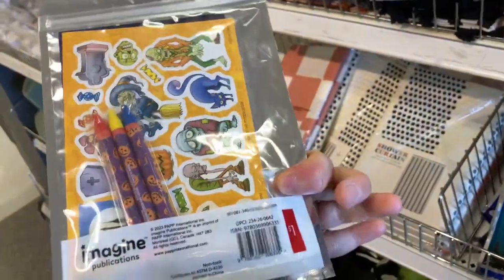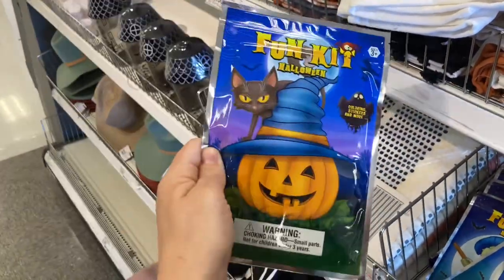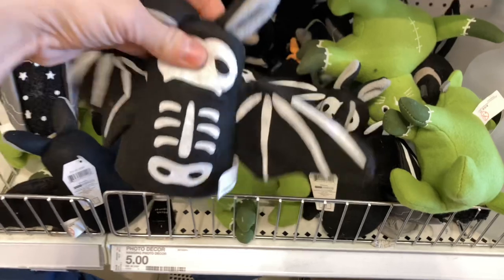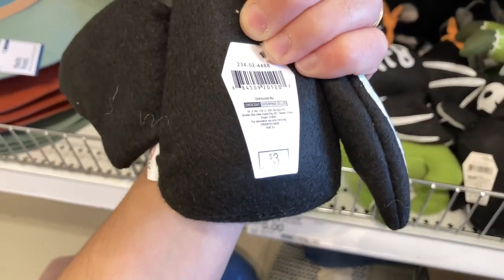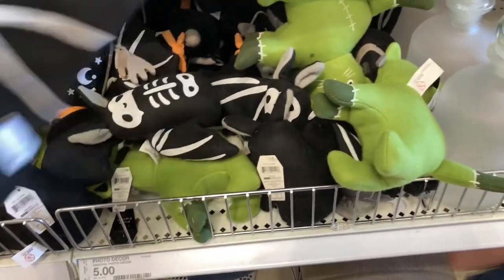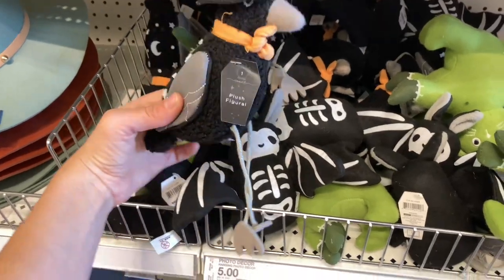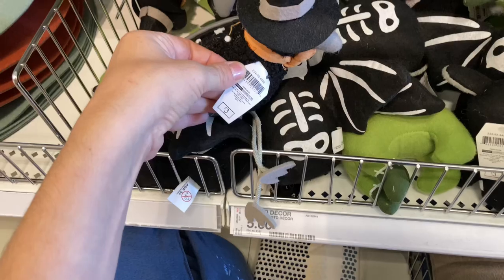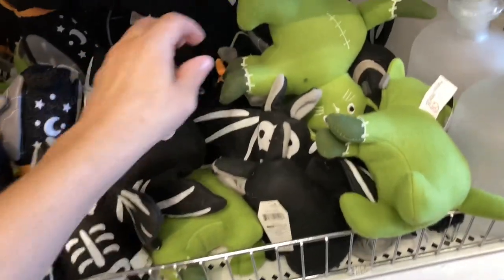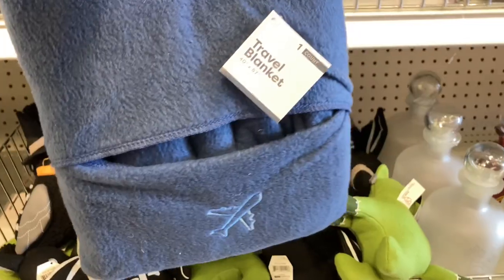Now we're going to talk about some Boo Basket ideas. They have these fun kits that are coloring kits with stickers, and they're Halloween related. Usually you see Disney throughout the year, but for Halloween specifically they have additional items. They have a plush bat skeleton and then a little monster. So you could definitely add this if you're having a bigger Boo Basket. This would also be perfect for a younger child. They usually have plush keychains, but I didn't see any out this year. It's a cat — like a cat monster.